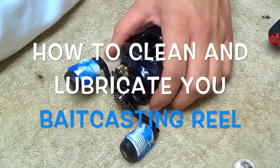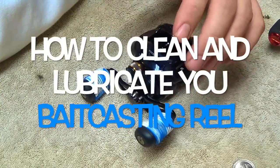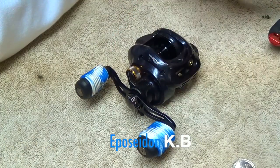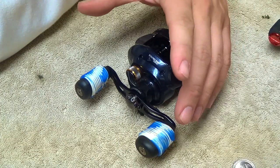Hi Poseidon fans. Today I'm going to do a short video on how to clean and lubricate your bait casting reels. This video is going to be a cliff notes version — real basic. This is just what I do when I clean and lube them.